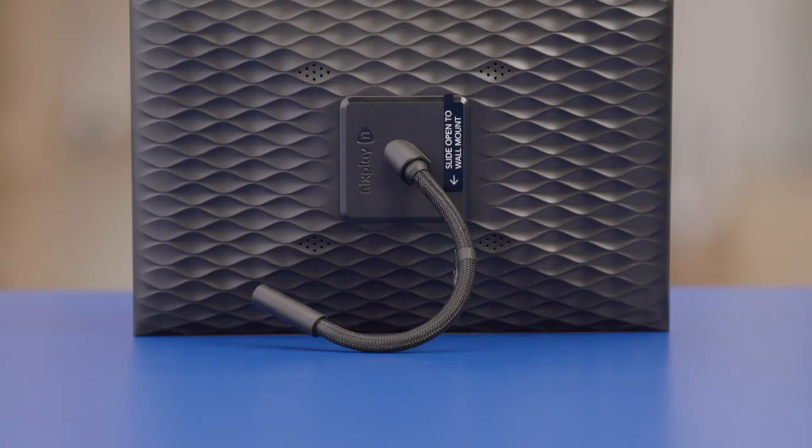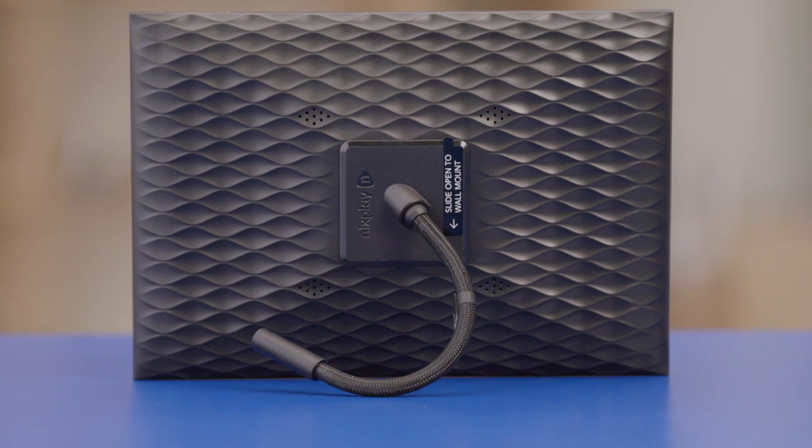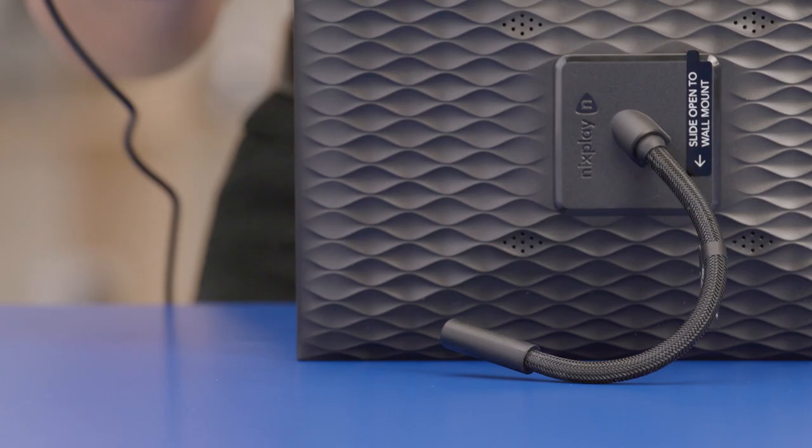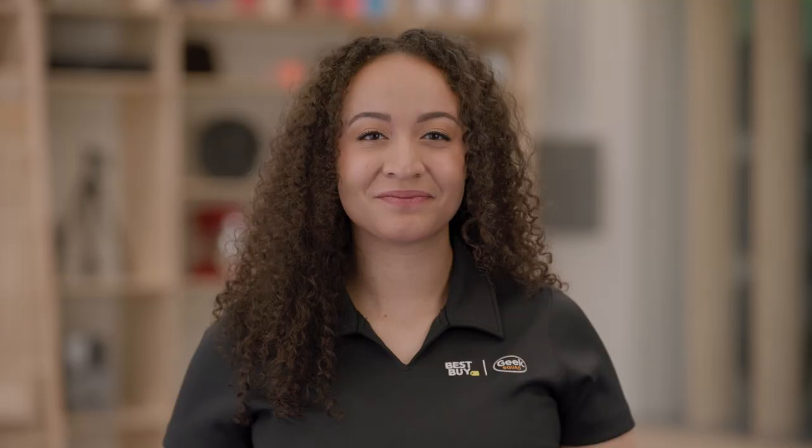First thing to do is to figure out if you want your frame to be in portrait or landscape. The Nixplay Frame comes with an adjustable stand where the power cord plugs in that you can use to lock it into place. Another great thing about the Nixplay is it can automatically rotate pictures to the orientation that you choose for the frame. It can also use its NixSmart Face Framing AI to ensure people in your picture are positioned near the center of the frame. Once you have the orientation set up, plug the power cord into the frame. Don't plug the other end of the power cord into an outlet just yet — we have a few other things to do first.